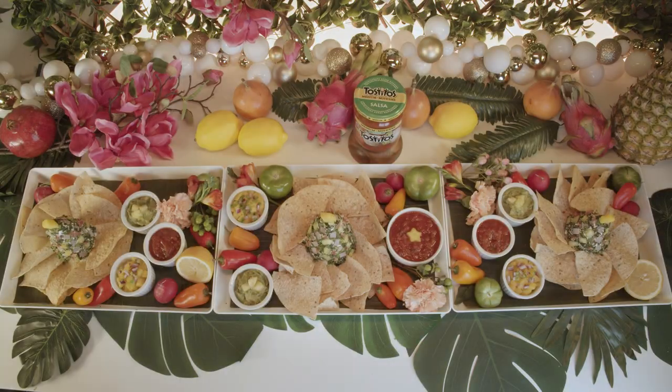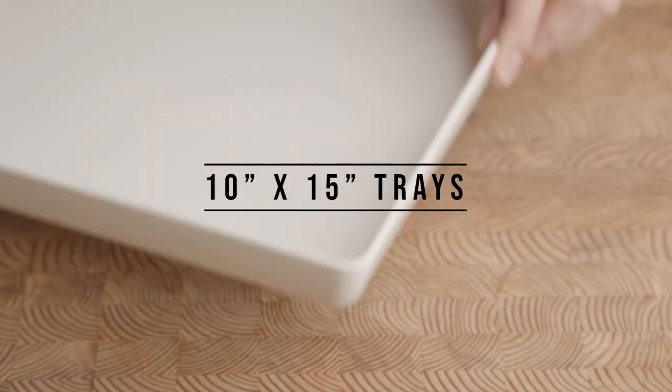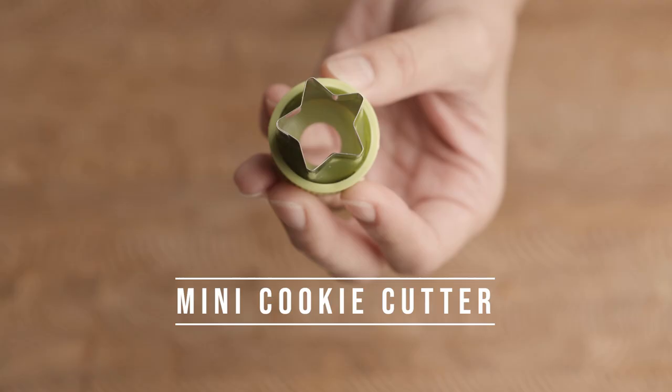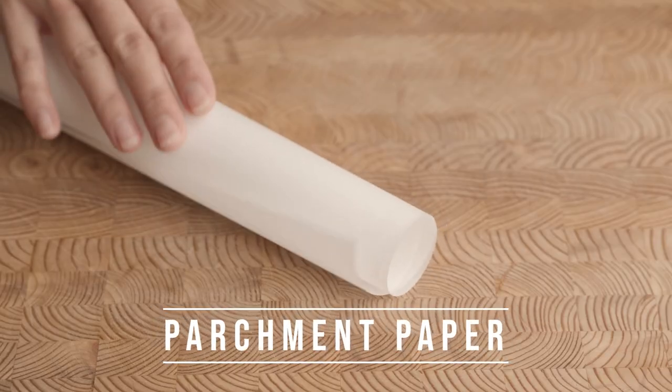All of the ingredients are chopped and diced about a quarter of an inch or so. You'll also need 10 by 15 inch trays — one for each person — banana leaves, a mini cookie cutter like this star, and parchment paper.